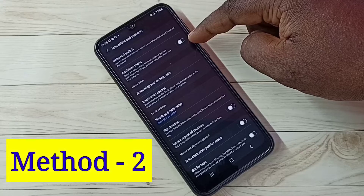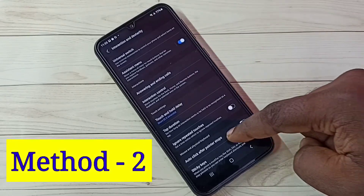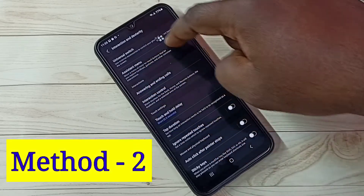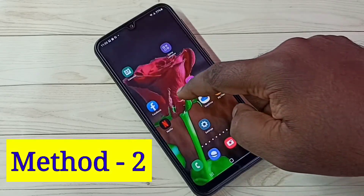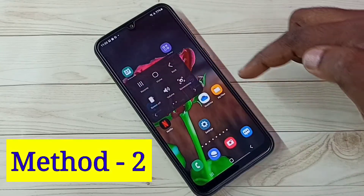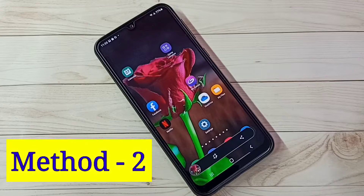Here we need to enable Assistant Menu. Tap here and enable Assistant Menu. We can see the Assistant Menu on screen and we can move it anywhere. Using this Assistant Menu we can take a screenshot — tap on Assistant Menu, tap on screenshot, and see, the screenshot is ready.